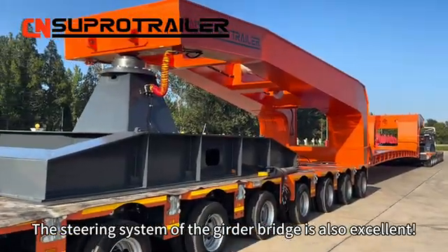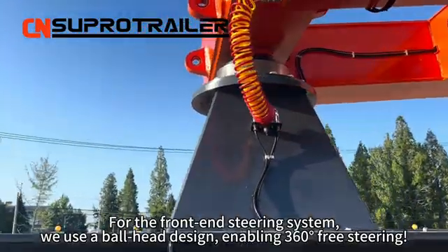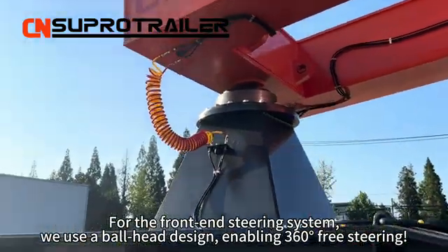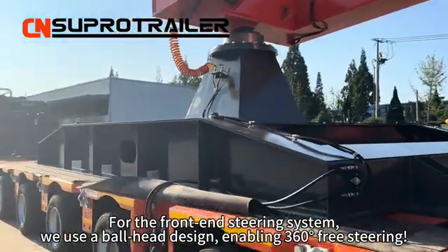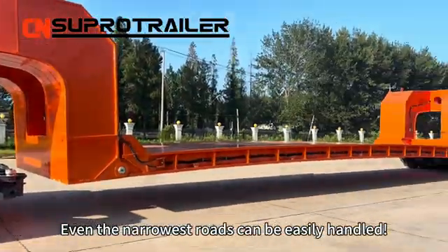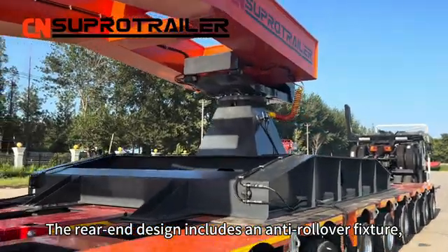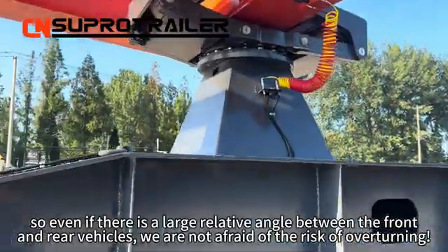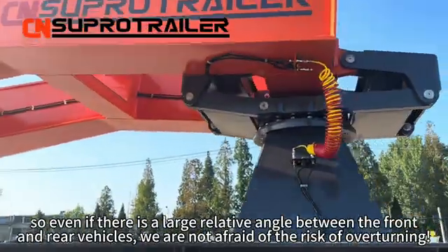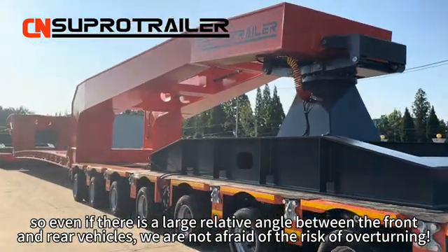The steering system of the grader bridge is also excellent. For the front-end steering system, we use a ball-head design enabling 360-degree free steering, so even narrow-steer roads can be easily handled. The rear-end design includes an anti-rollover fixture, so even if there is a large relative angle between the front and rear vehicles, we are not afraid of the risk of overturning.